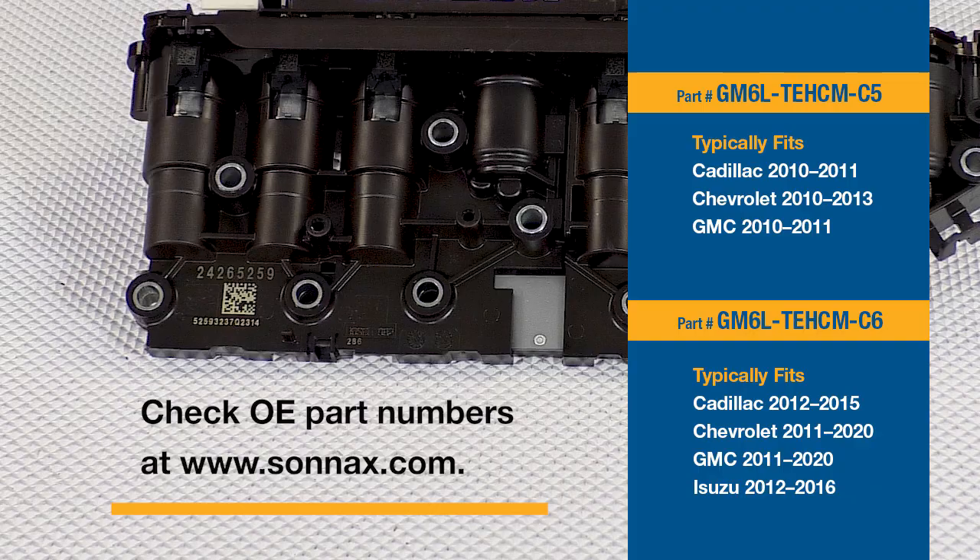Keep in mind that the OE part numbers and the years, makes, and models they cover can change over time, so it's always best to double-check our website before you place an order. This is a big deal — finally there's a great alternative to buying an expensive new TEHCM. And the obvious question is: how does Sunex guarantee a top-quality product?